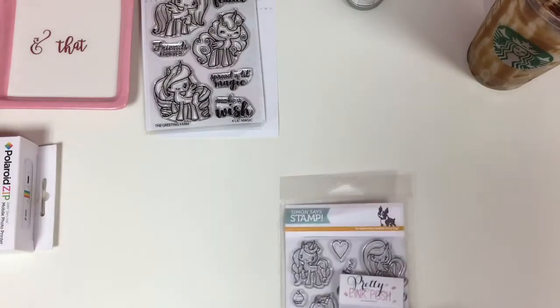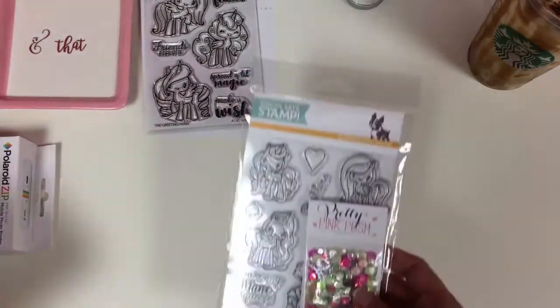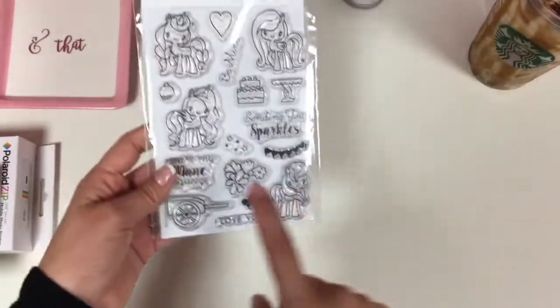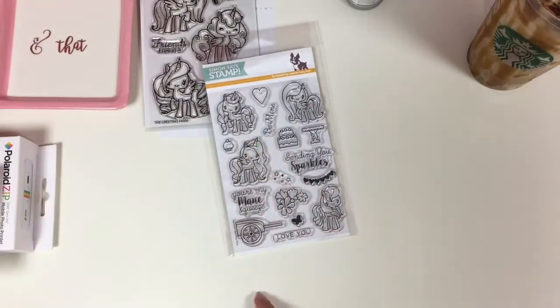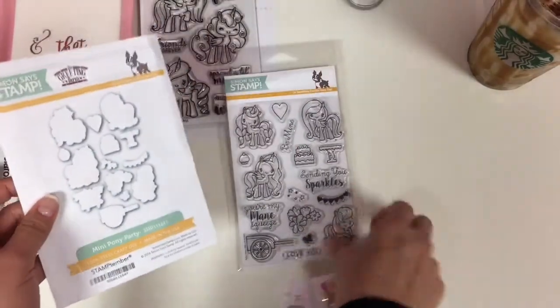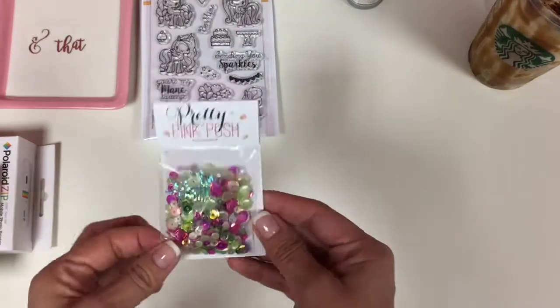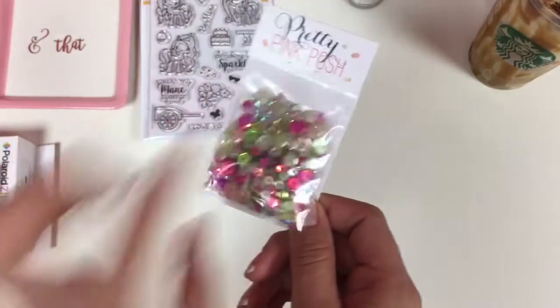In October, I went on Simon Says Stamp — you guys know this was an exclusive to their site that you were not going to find anywhere else. So I picked that up and then the coordinating dies. And I just picked up some Pretty Pink Posh — this is literally my first sequins from this brand.